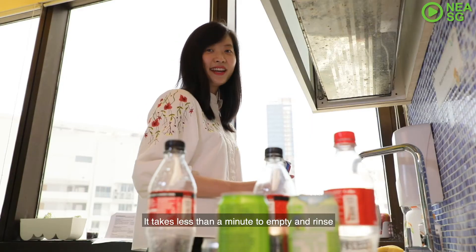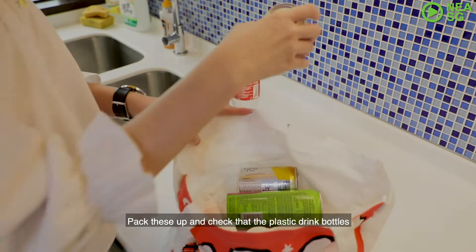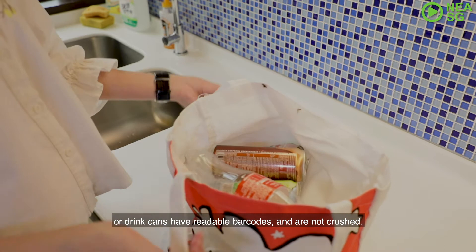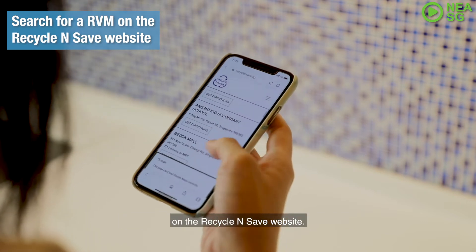It takes less than a minute to empty and rinse the plastic drink bottles and aluminium drink cans. Pack these up and check that the plastic drink bottles or drink cans have readable barcodes and are not crushed. Search for the nearest reverse vending machine, or RVM for short, on the Recycle and Save website.